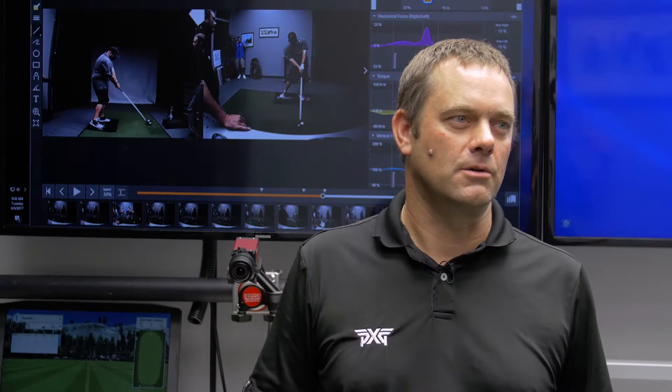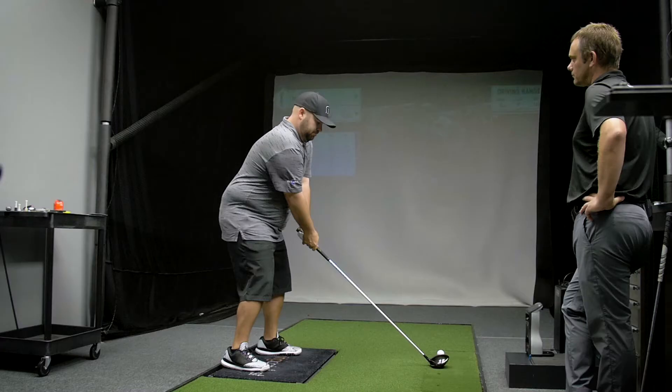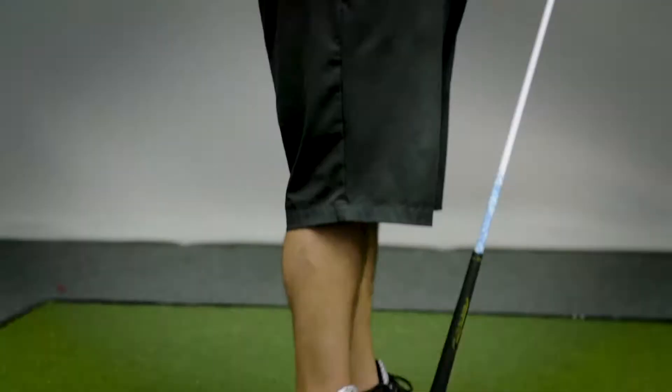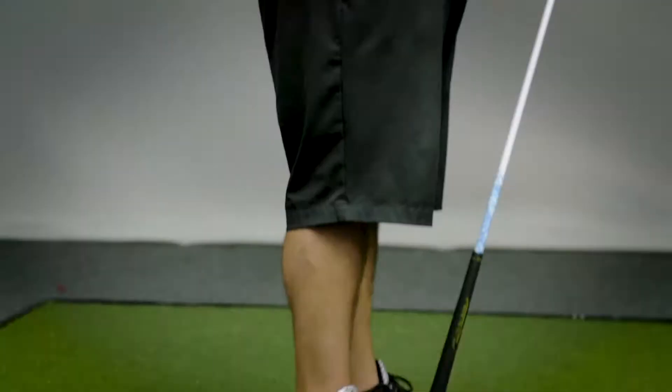Each person needs a different balance of those three in order to maximize their own clubhead speed. We've got Colt Nost here working on the plate, and what we're trying to do is find his individual movement pattern and how that relates to him getting more clubhead speed and more control of the clubface. We know for sure that the ground is very important for speed and control, and what we're trying to do is just measure those forces and maximize it.